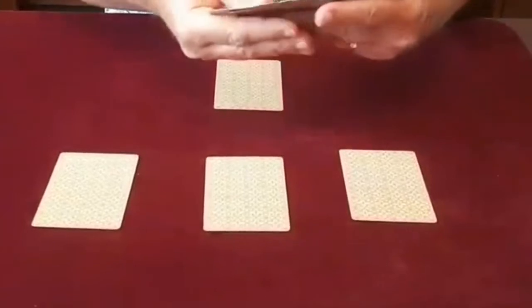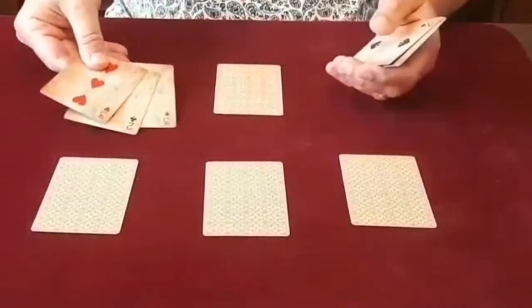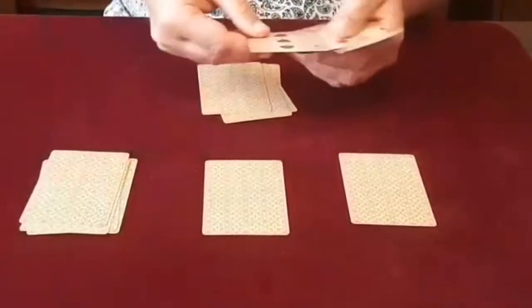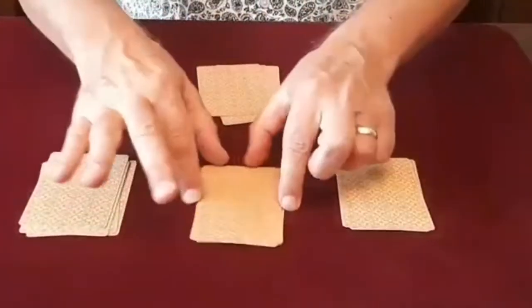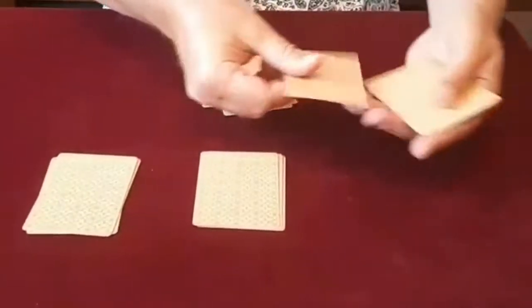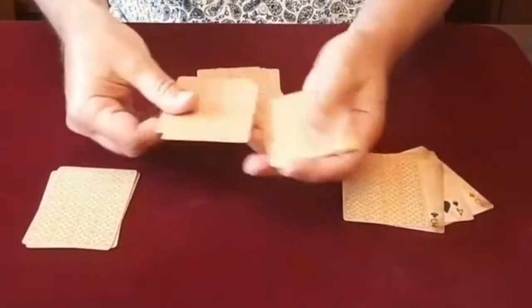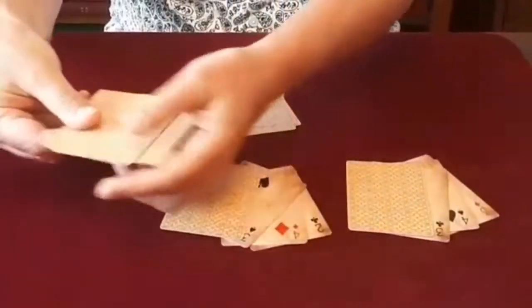I'm going to place on each ace three spot cards — three here, three on this ace, three on this ace, and three on that ace. Watch this closely.